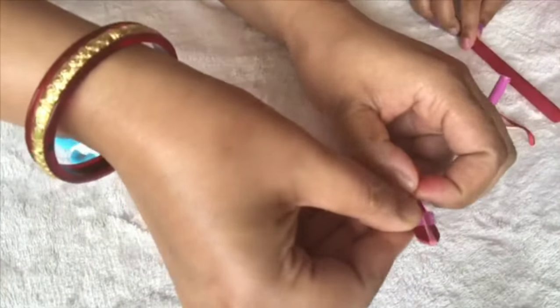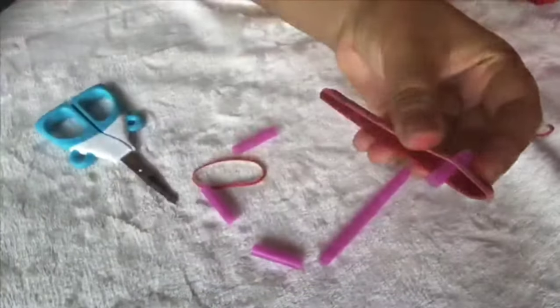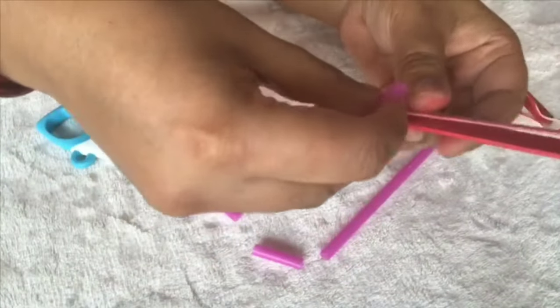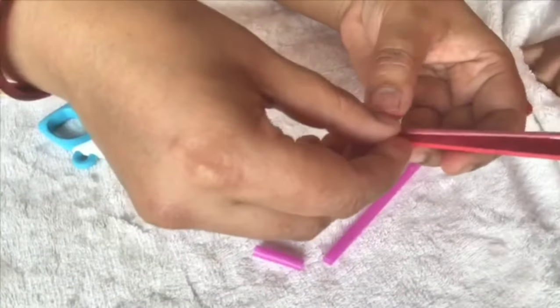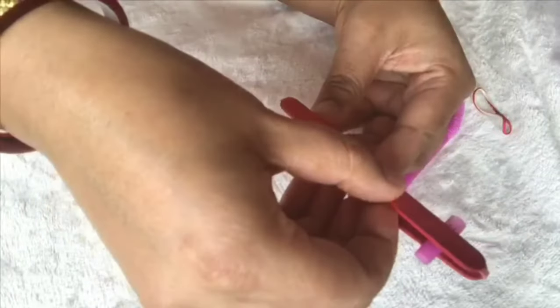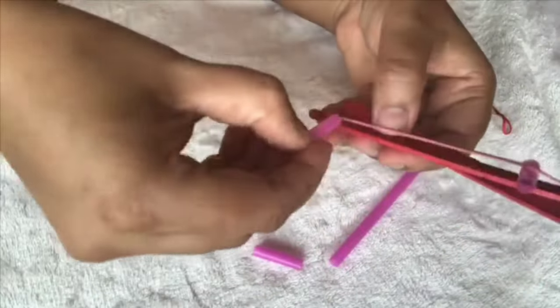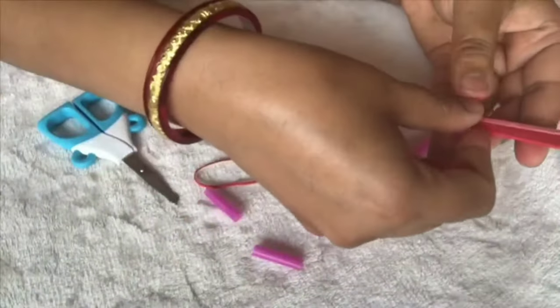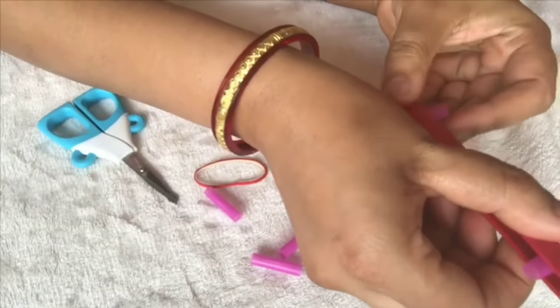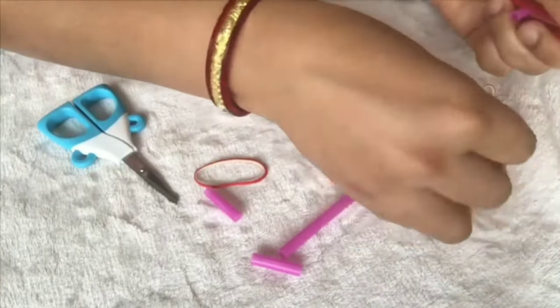Take one piece of straw and tuck it under the rubber band on one end of the popsicle stick, and place the straw on top of the rubber band on the other end. Now place your other popsicle stick over the rubber band, like so.